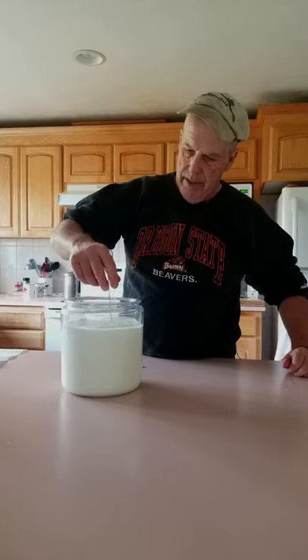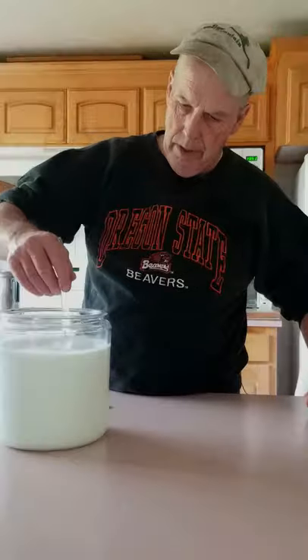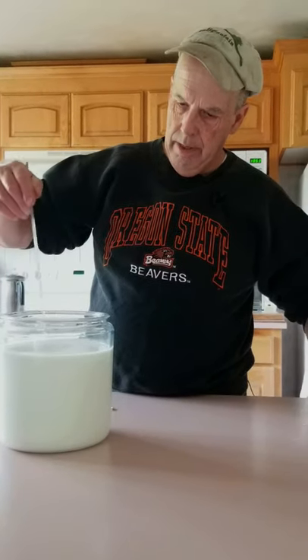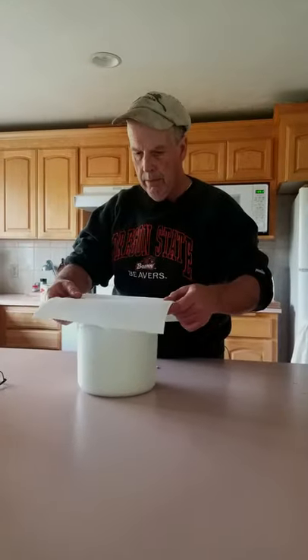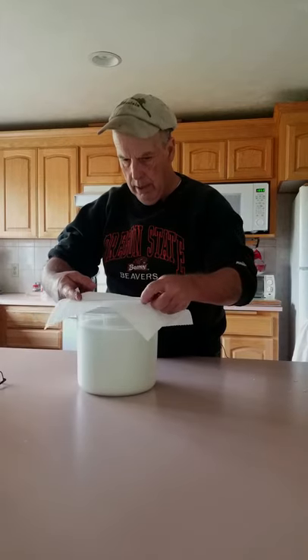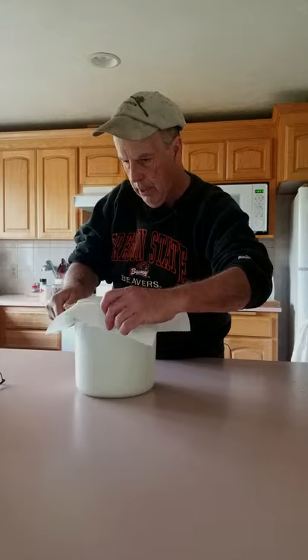Give it a stir and make sure it's nice and evenly distributed. Don't be overly vigorous, just enough to kind of move it around. And the last step — put a paper towel over the top. That's just to prevent stuff from getting into it and gives it a bit of protection.